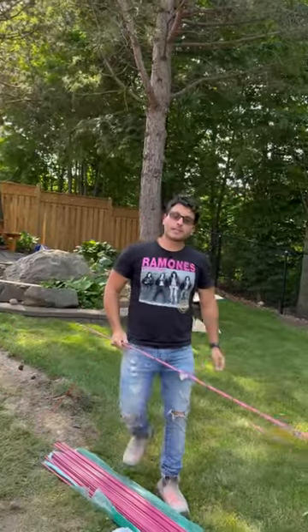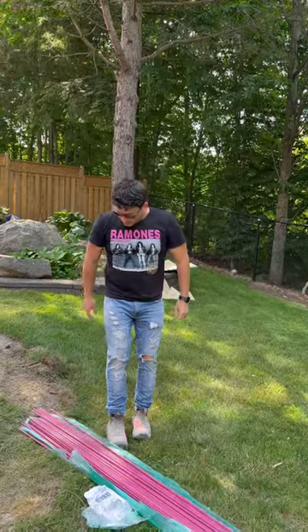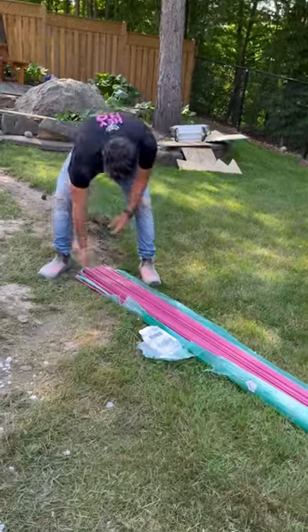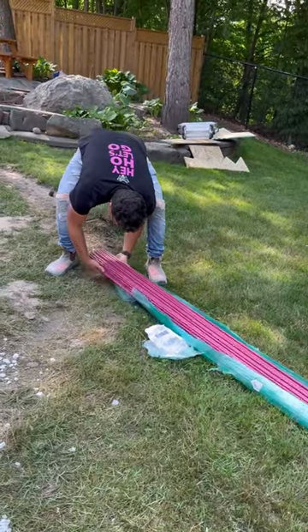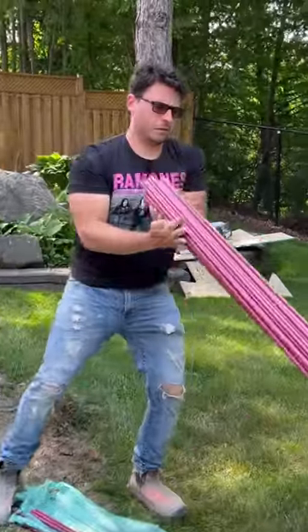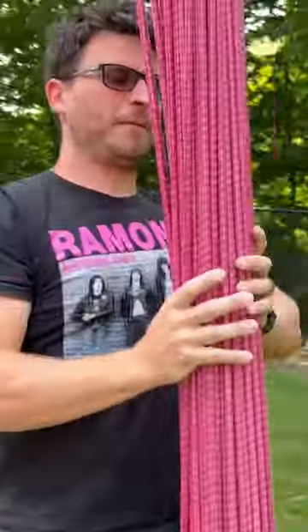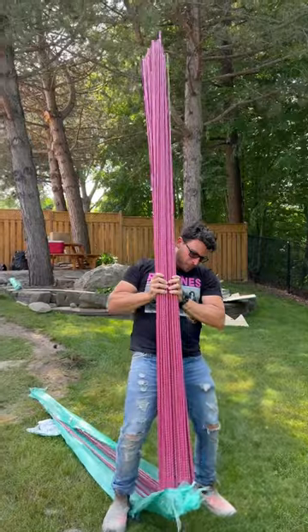And check this out. This doesn't prove why I think this is going to change the way rebar works. Look at this bundle of rebar. Now, imagine having to pick up the entire bundle of rebar on your shoulder. First of all, you wouldn't be able to do that with it. Second of all, you wouldn't be able to do this with it.